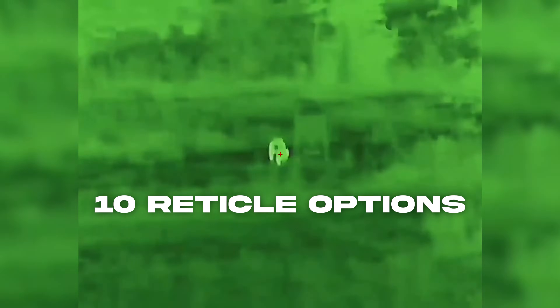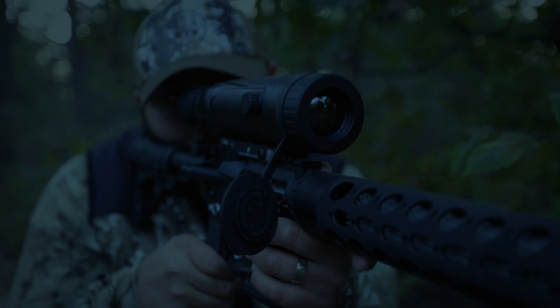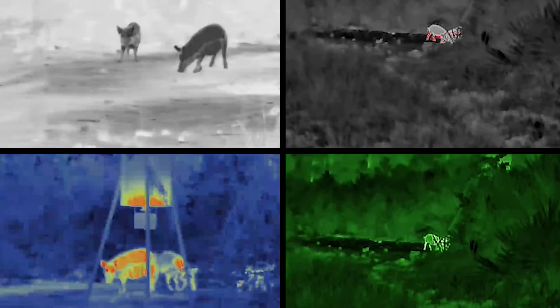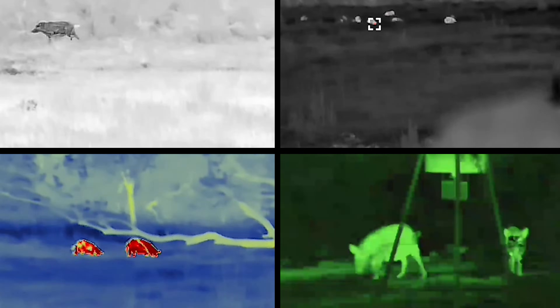Picture-in-picture, hotspot tracking, and 10 reticles with hundreds of custom color combinations are just a few of the features. With the new Burris Thermal V3 series rifle scope, you can now enjoy video recording capabilities and remote device control through the Burris Connect app, capture your thrilling night hunting moments with ease, and have complete control over your thermal optics right at your fingertips.